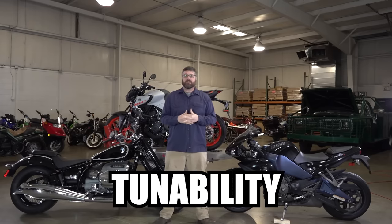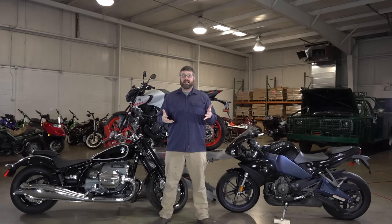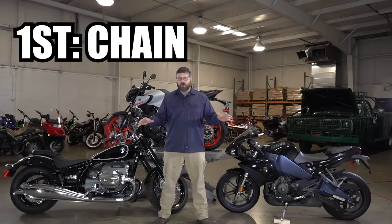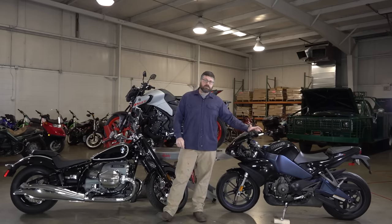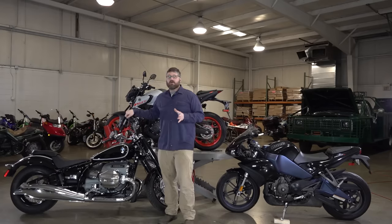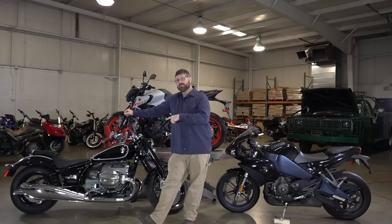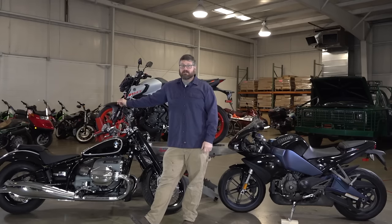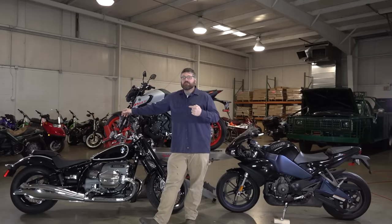The next category is tunability, and this is my favorite. Chain drive is hands down the best system for that. You can do some gearing changes on belt drive bikes — it's not quite as economical or easy, but it is possible. As for shaft drive, I don't want to say it's impossible to change the gearing, but it would be so cost-prohibitive that people just don't do it. The mission for these bikes doesn't really require it, and it's just not feasible.